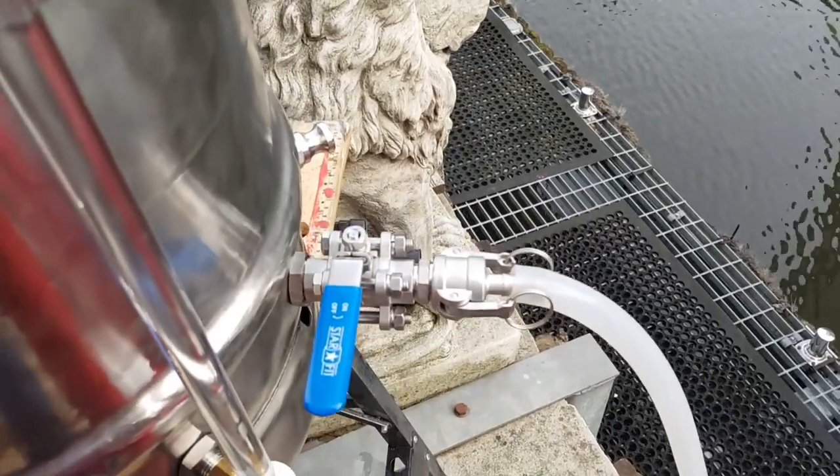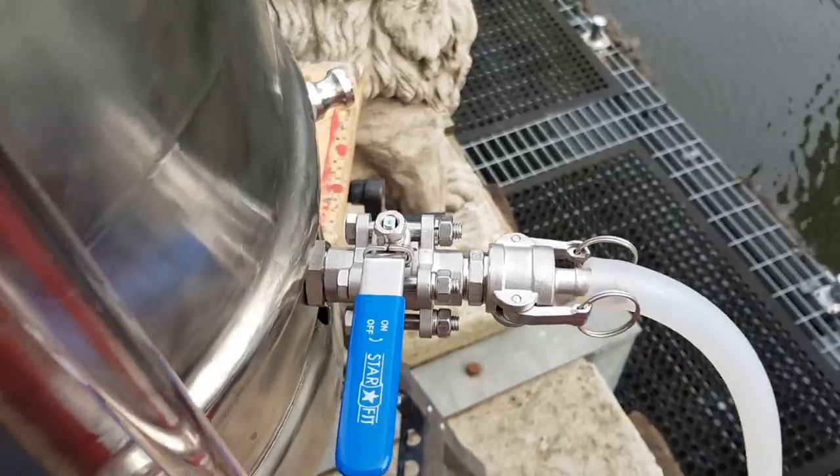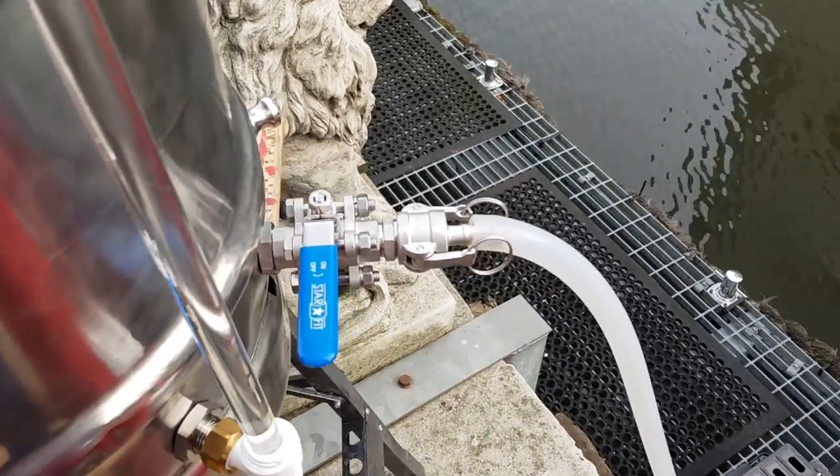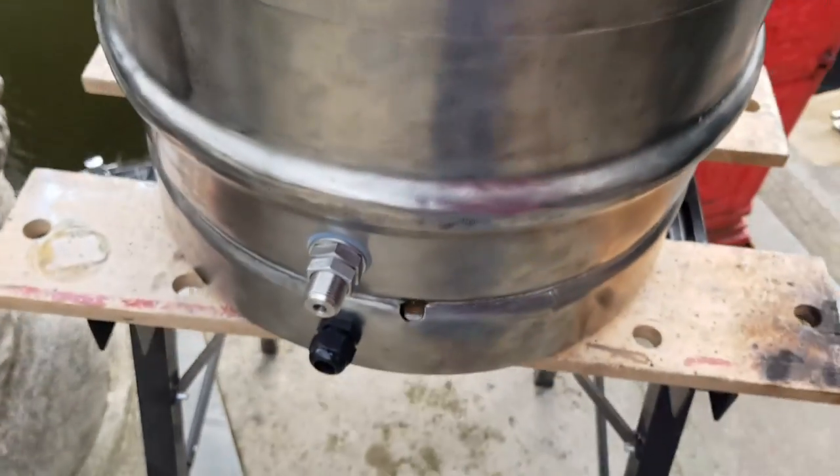The only leak I managed to get was from here, and that was easily fixed. I will call that now: done.